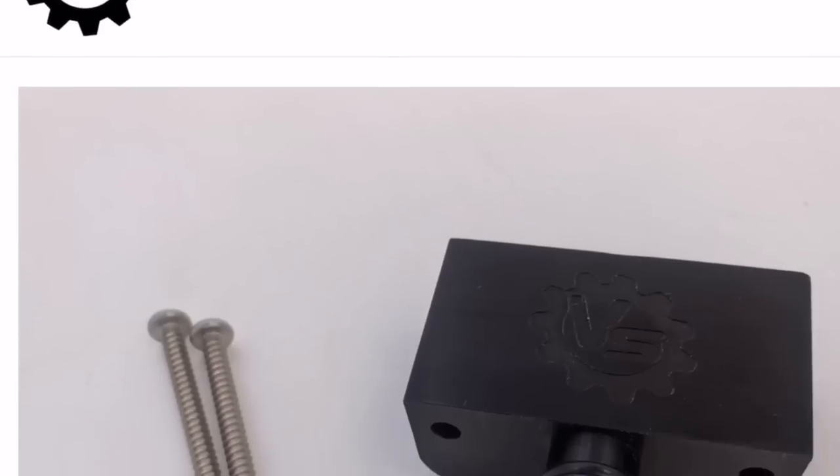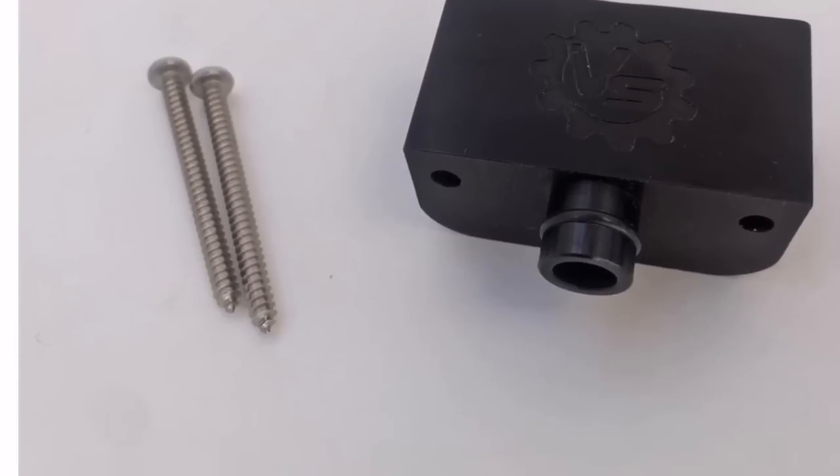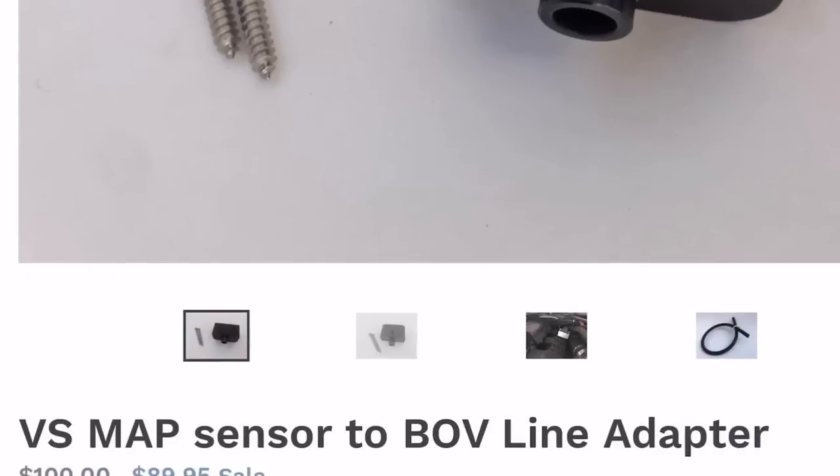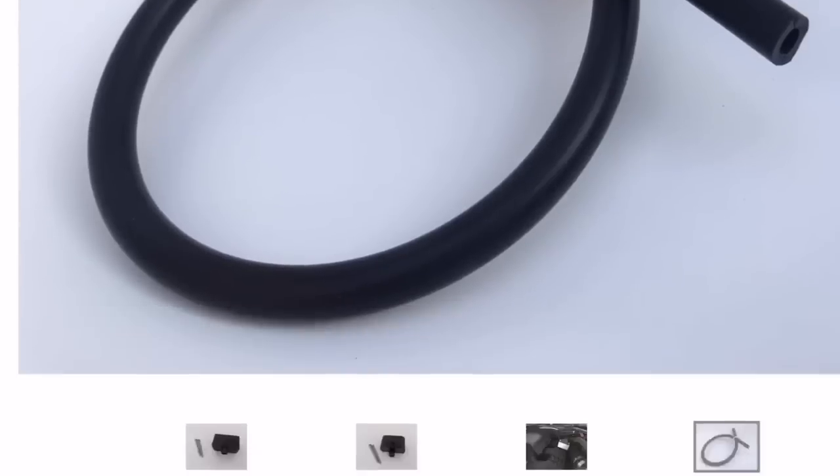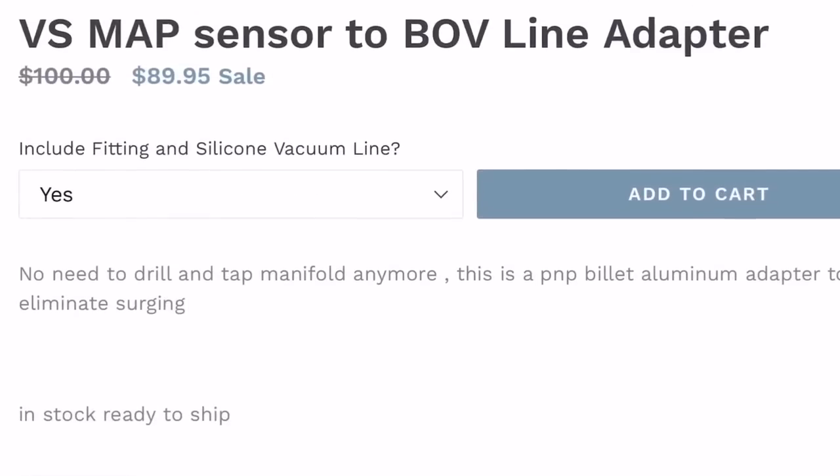What makes this adapter great is that you don't have to take off the intake manifold to tap a new line. This just attaches right where your MAP sensor goes and then you just put your MAP sensor right to it. The fitting off the back takes a vacuum line right to the blow off valve. If you haven't caught the Forged Motorsport blow off valve full install and testing that I did on my car, I posted it up here at the top — check that out so you can get a sense of what the fitting looks like and the sizing.